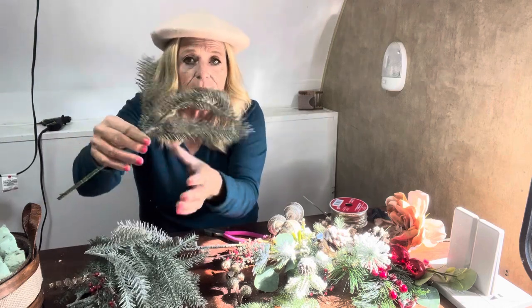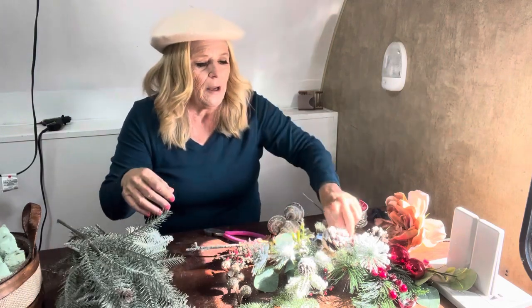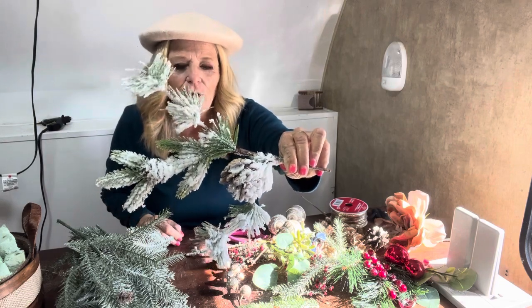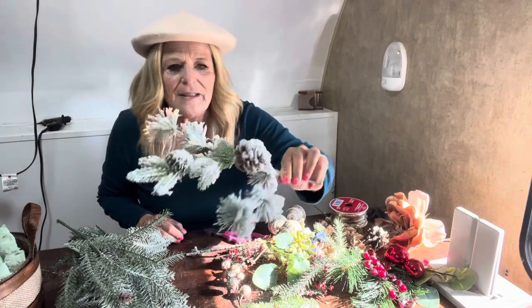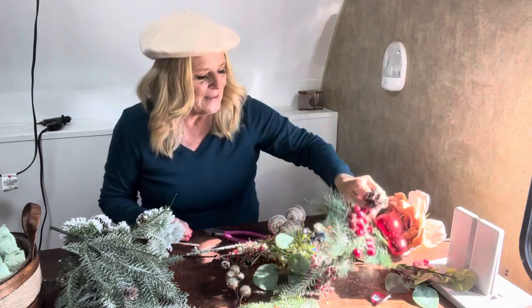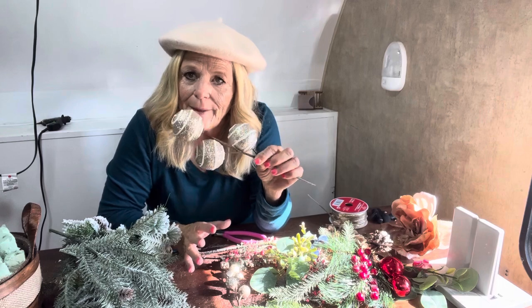I went to Michael's and I got some branches — it was a big branch with a bunch on it and I just cut them all apart. I also got some stems, and the snowy pine cone with the pine is so beautiful. When I see this kind of stuff, it just makes me want to get some hot chocolate and get into the Christmas spirit right away. I got some other items I'm not sure I'll use, but sometimes you fall in love with things that won't really go with what you're doing — just go ahead and buy it, put it aside, and you might think of something else to do with it.